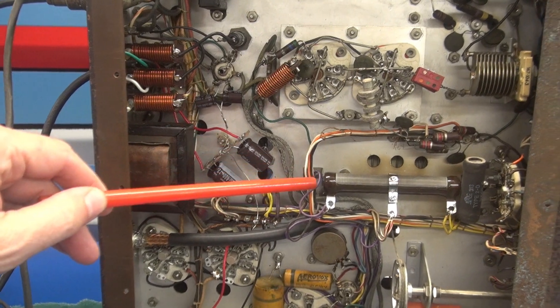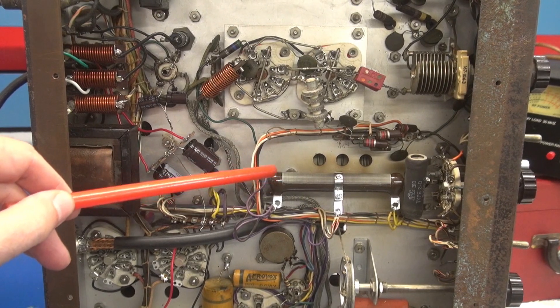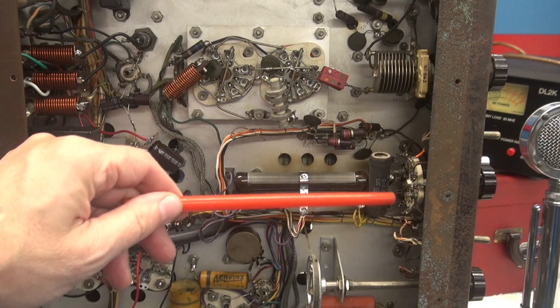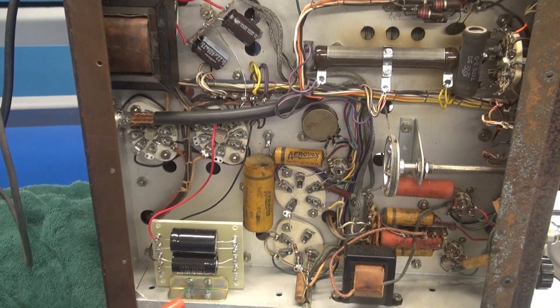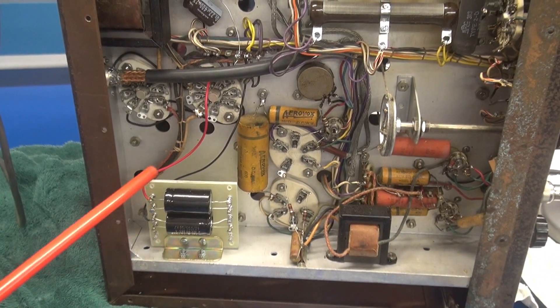Over here we've got the new Ohmite modulation resistor, all wired in. I had to do some more wiring on the CW/phone switch — a lot of those were disconnected for some odd reason. Cruising on down here, trying to operate my camera at the same time...